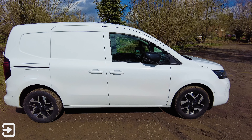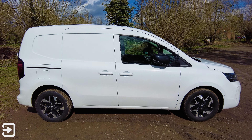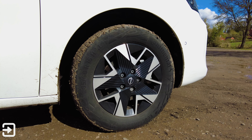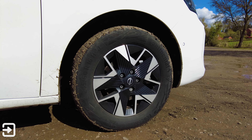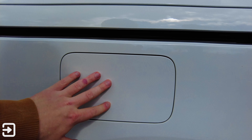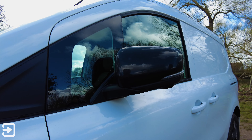Around the side, it's a pretty simple design with dual sliding doors to make loading and unloading easier. 16-inch alloy wheels come as standard, though you'll need the Ascenta trim for different options. Because the Townstar can be had as either an ICE or EV, the petrol filler cap is left over but cannot be opened. Automatic folding mirrors also come as standard.